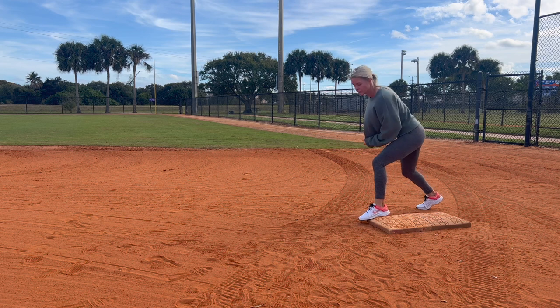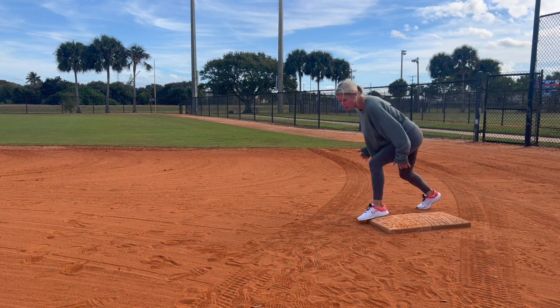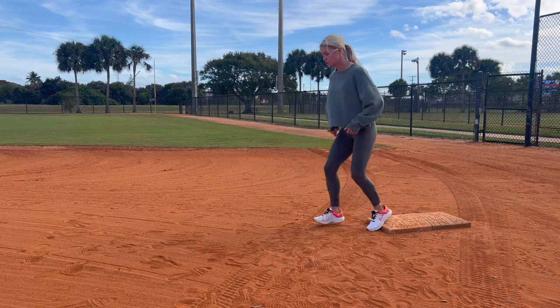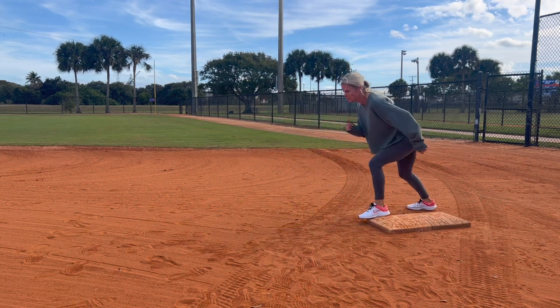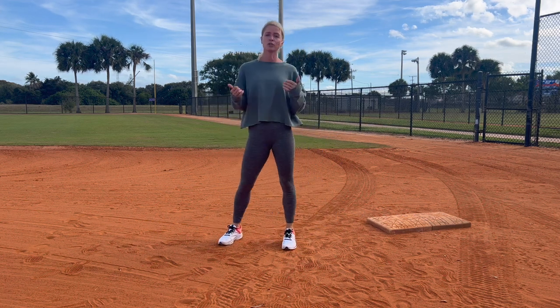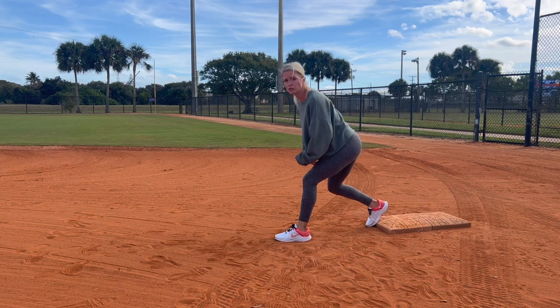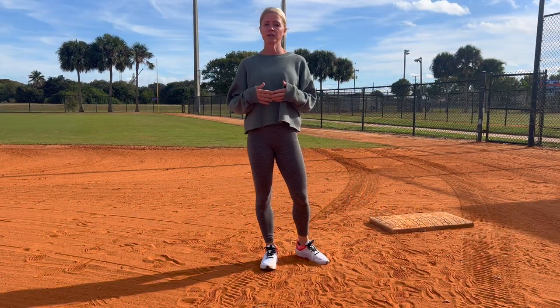You want to be in a strong stance so you can push off and go. Whether in front or back, you want to be in your legs because when you push off you want to push off and stay low. What you don't want to do is push off and come up high or stand all the way up — you're going to lose speed. So be set up in your legs with your feet not too close together.